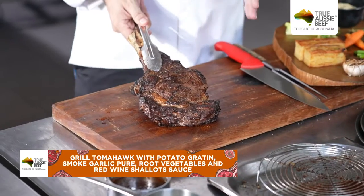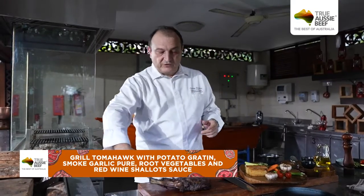After 20 minutes of cooking, you can see this Australian meat is beautifully crusty with a beautiful golden colour.